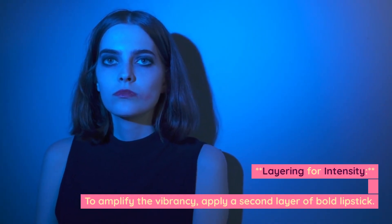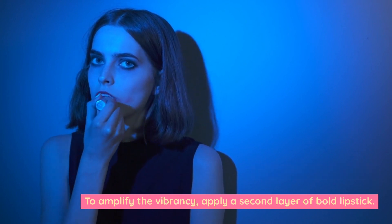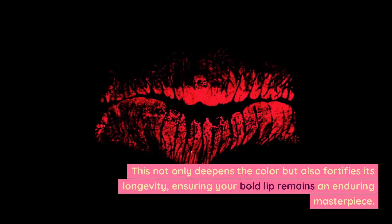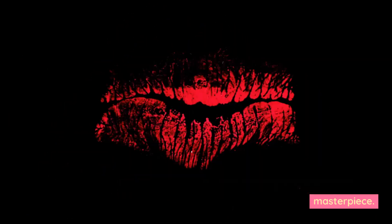Layering for intensity. To amplify the vibrancy, apply a second layer of bold lipstick. This not only deepens the color but also fortifies its longevity, ensuring your bold lip remains an enduring masterpiece.